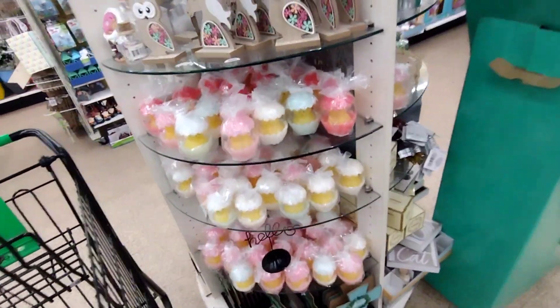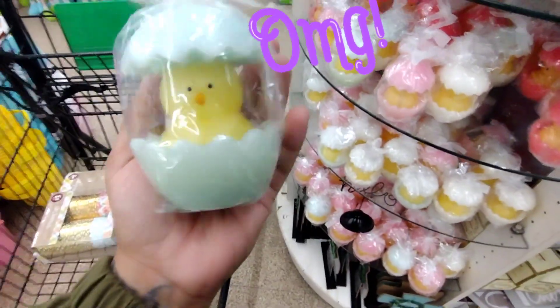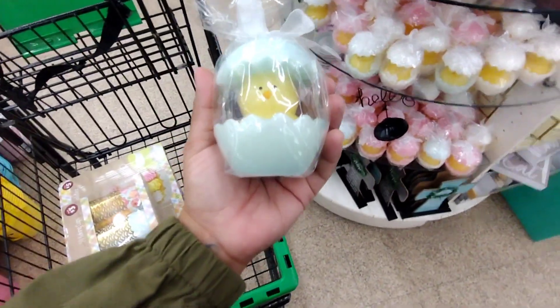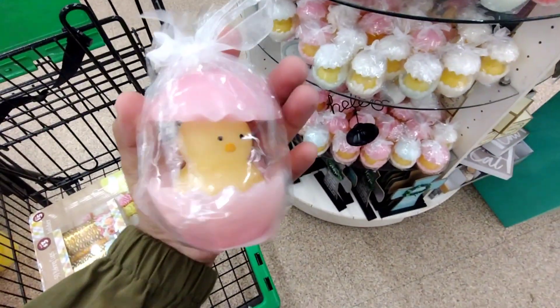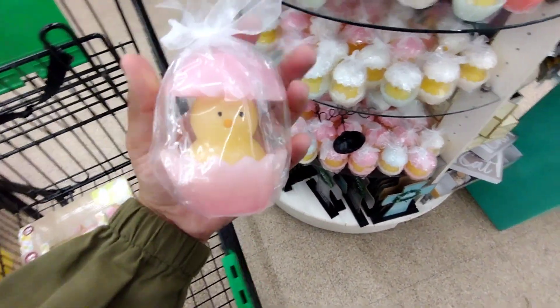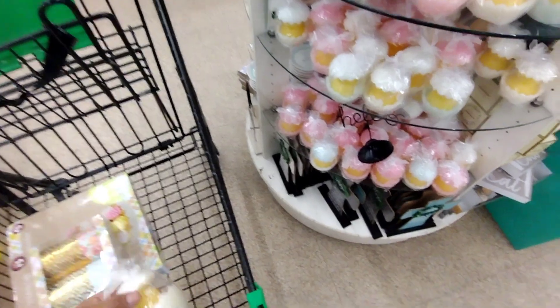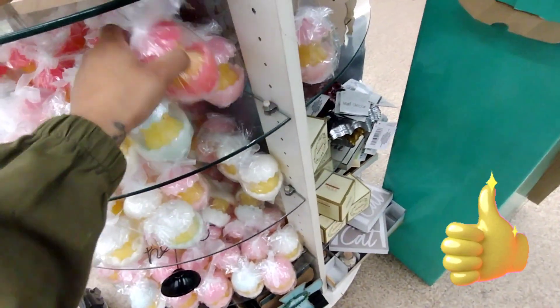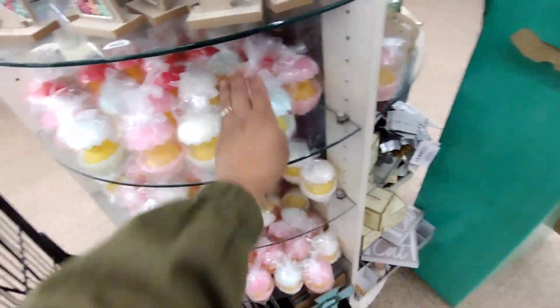I wanted to show you these — oh my god, I hadn't seen these! Look how cute these are — they're candles, guys! I think I'm going to take one. I've never ever seen ones like these before; this is the first time. I just don't know what color to take — I think I'll take the white one. That's going to be it for this video — I hope you enjoyed it! Don't forget to give me a thumbs up, subscribe, and turn on the notification bell.